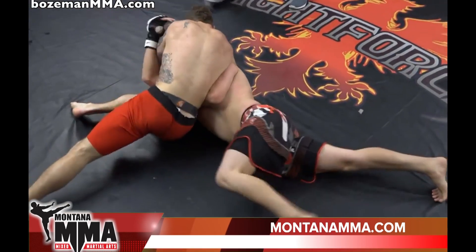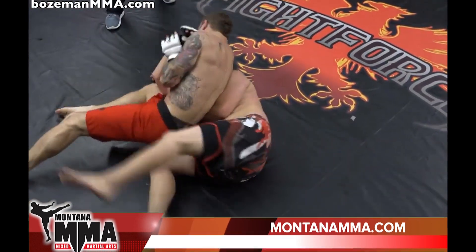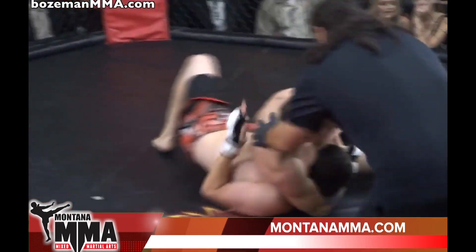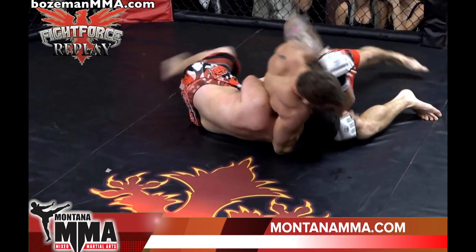He's in a fast situation. He's in the head and arm choke right now. Oh, armbar. Oh, I got it. Yes, sir.